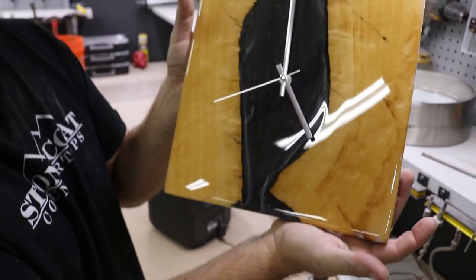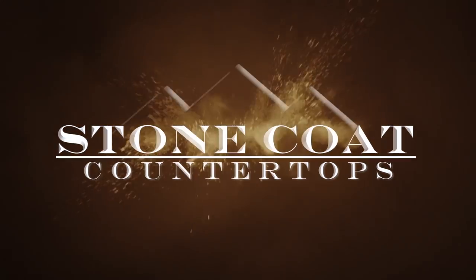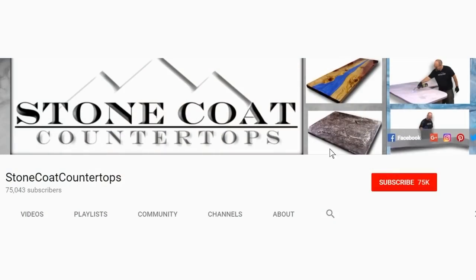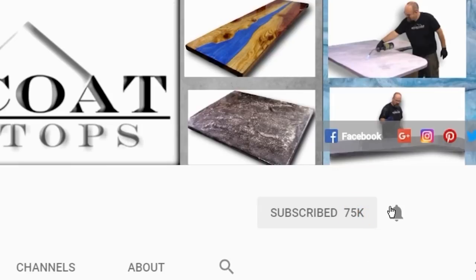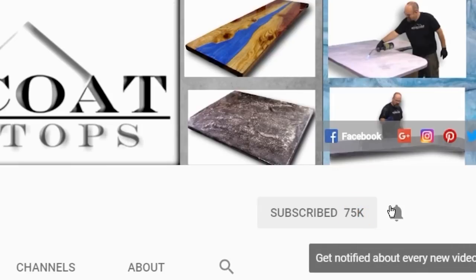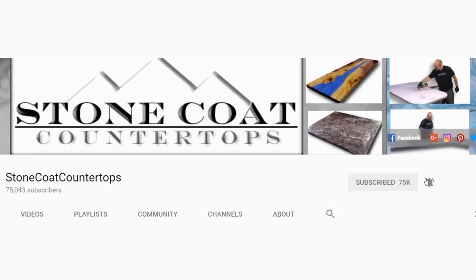Visit StoneCoatCounterTops.com, stay tuned and enjoy the video. Remember, when you subscribe to our channel, click on the red subscribe button and be sure to ring the bell so you get notified every time we have a new video. Thanks again.